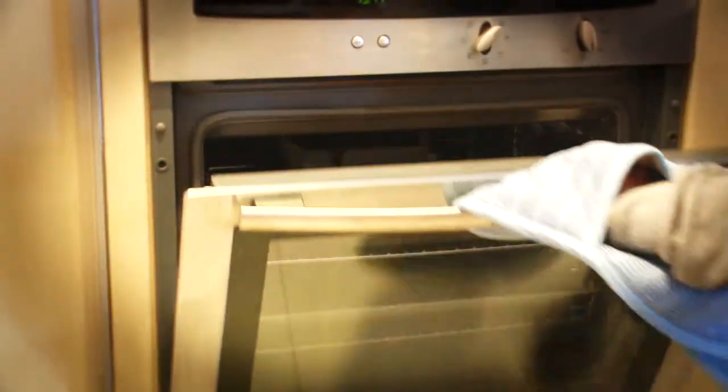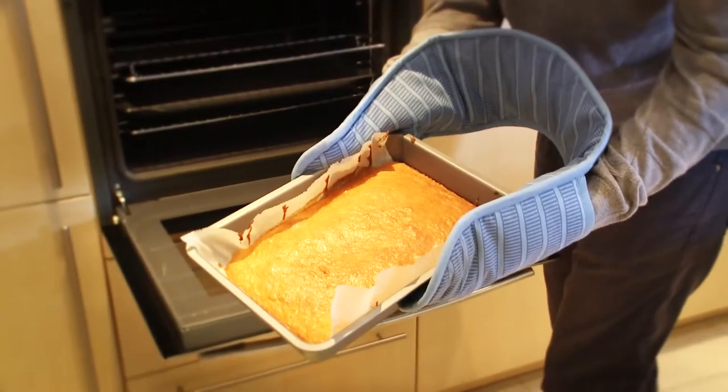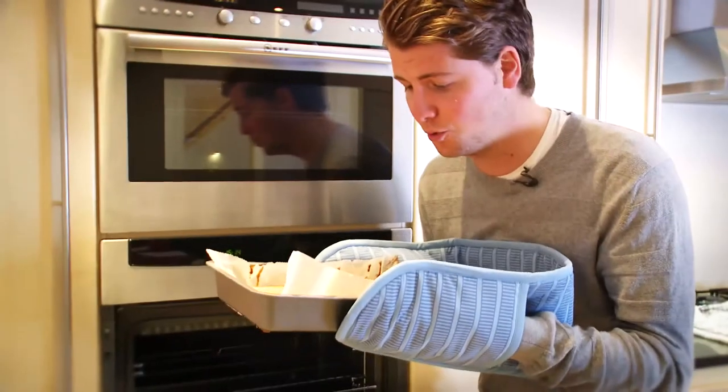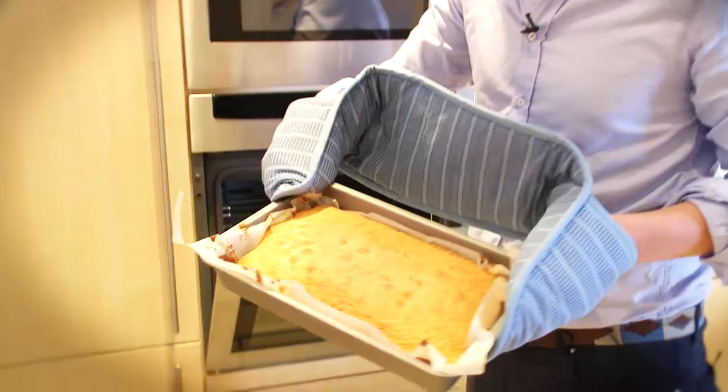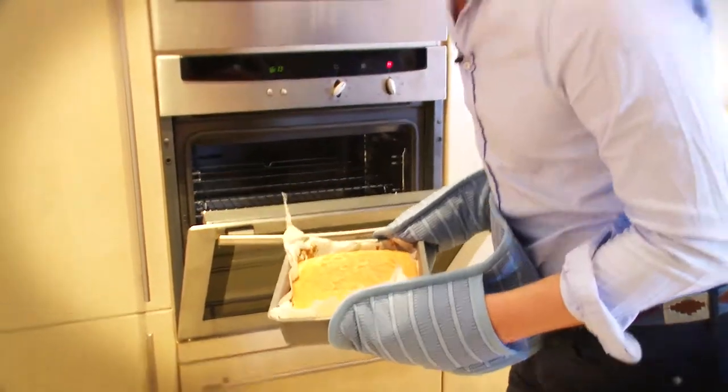Let's get this bad boy out. That is looking delish — you can almost... oh wait, you can smell my tears in there. What we're going to do is just let that sit out and cool.